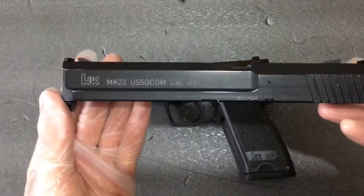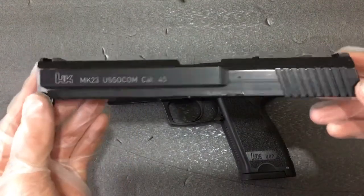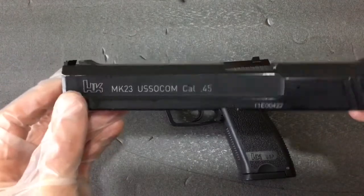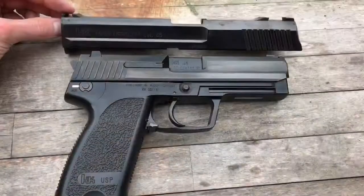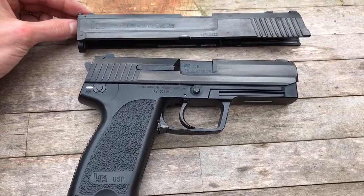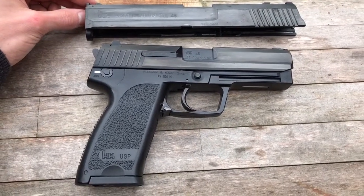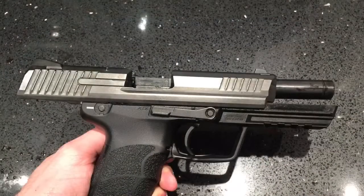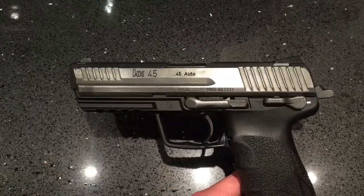Today I'm going to be applying it to a KWA HK Mark 23 slide. This process will also enhance the finish from a hideously glossy black to a lovely gunmetal steel-like sheen. I've dabbled in this in a previous video where I applied the polish to my plastic Tokyo Marui HK45 slide, giving it outstanding results. So this will work on both plastic and metal surfaces.